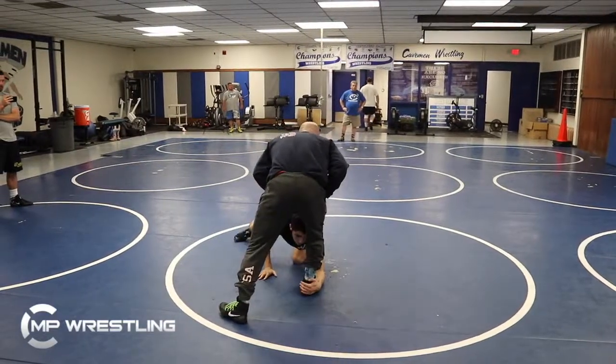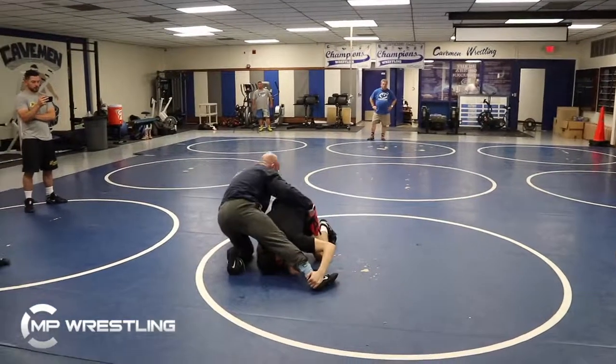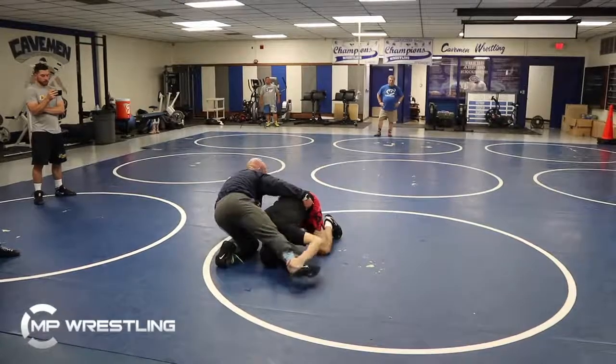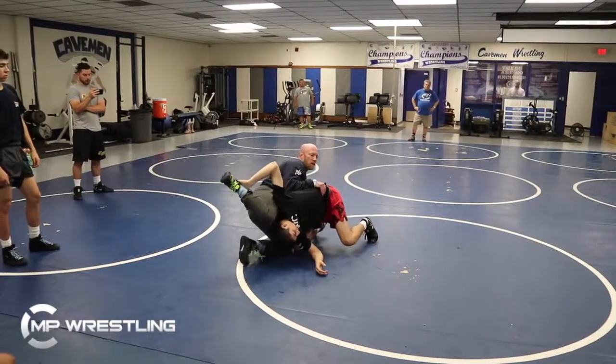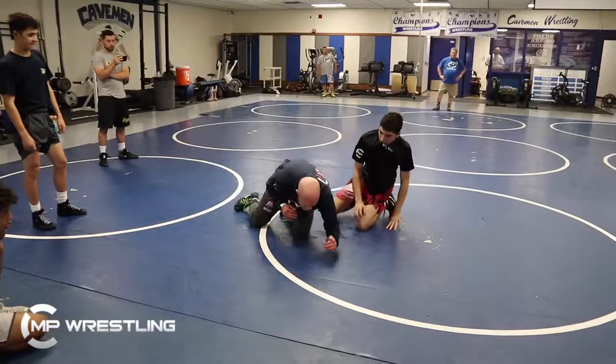So low single: taking the angle step, hip pull. Angle step, hip pull, crunch — right when I hit the mat. Right when I hit the mat, leg curl. Look at his elbow right there as I'm pivoting and opening my hips. He's shooting, trying to stay compact, elbows close to his ribs, so he's powerful. I stretch him up and across.